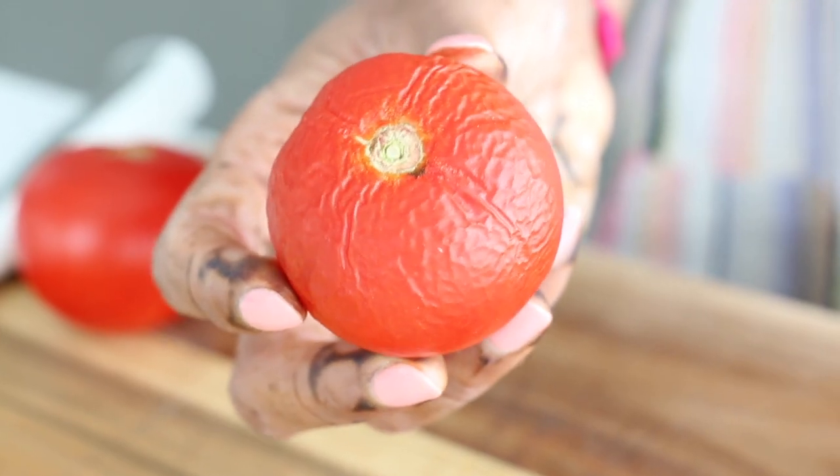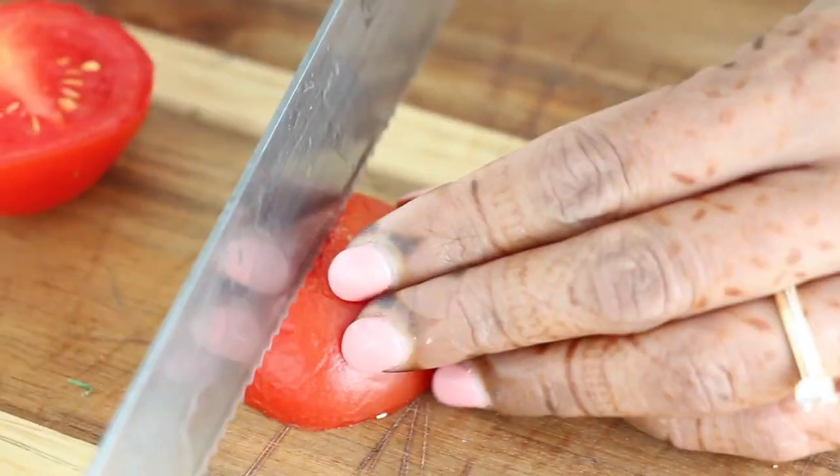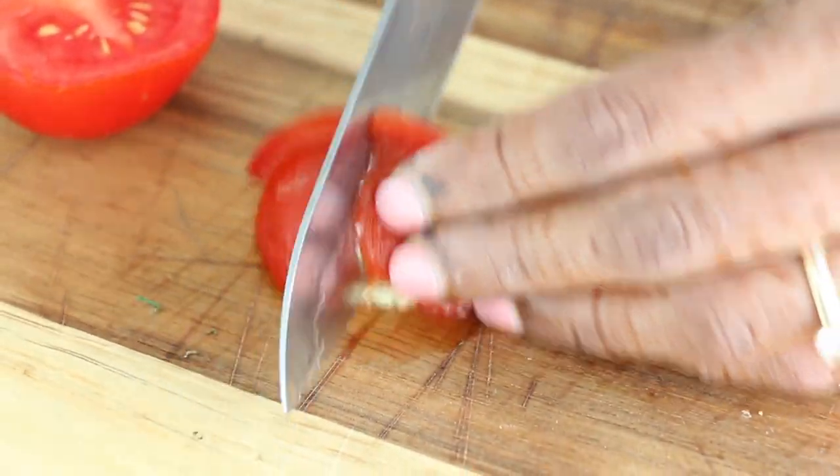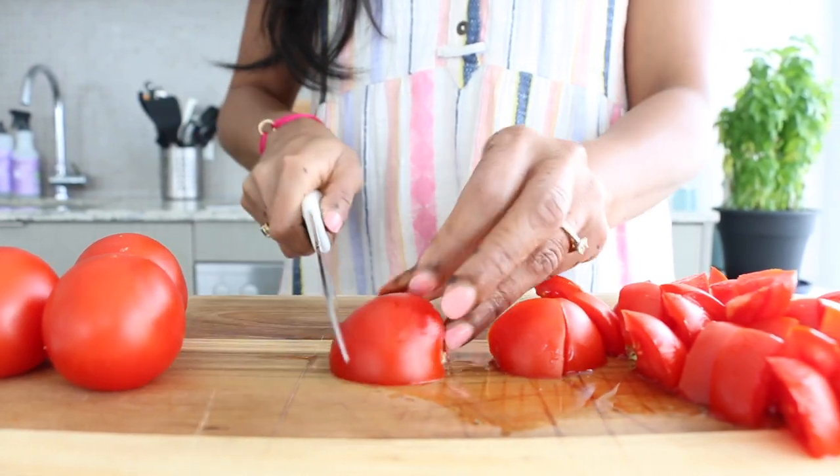Now we're going to chop up some tomatoes. This is the perfect opportunity to use up any leftover tomatoes that you have in your pantry that are getting kind of wrinkled — those are super concentrated in flavor and are perfect in this, because as they cook down they become nice and jammy and sweet.